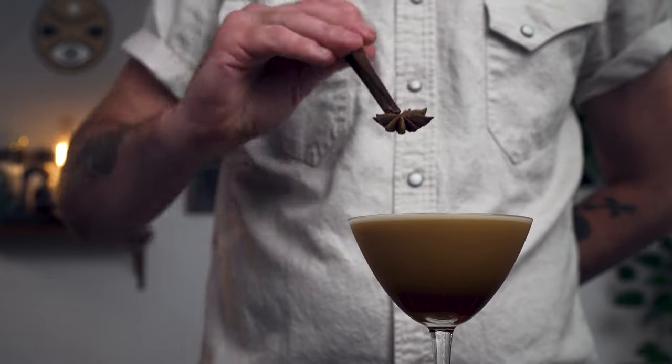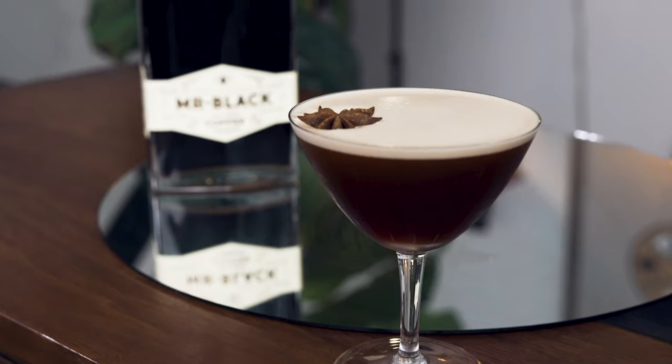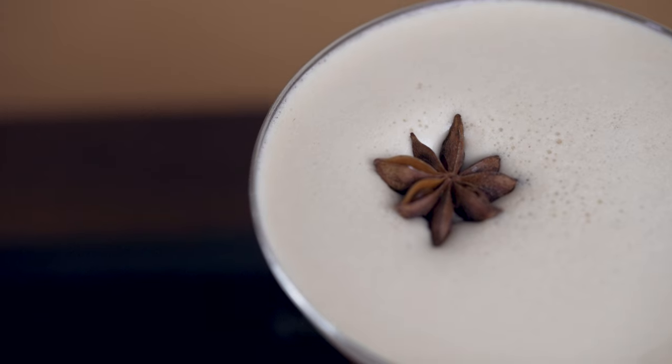Our garnish today will be a pod of star anise. And there it is — the pro tropical version of an espresso martini. Enjoy.